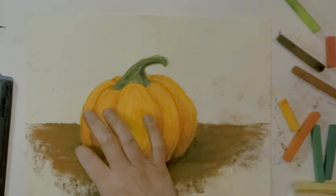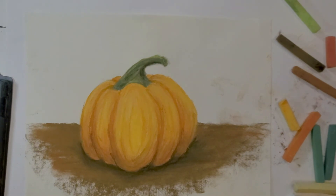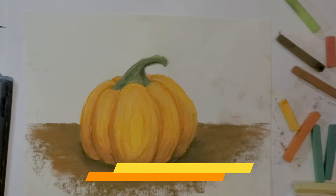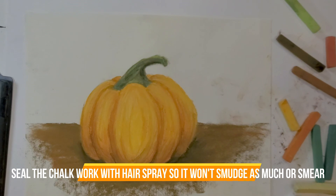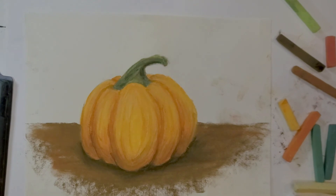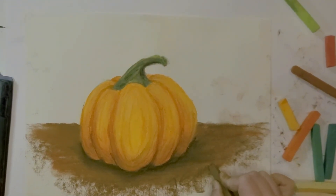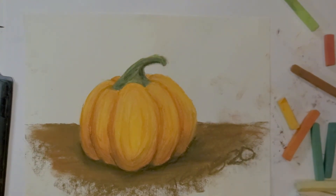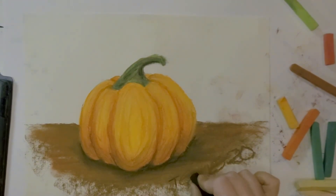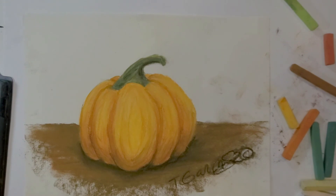After you've gotten all the excess off, one thing you can do is seal your artwork. If you don't have spray sealer, a cheaper option is aerosol hair spray — from a far distance, not up close, you can spray it and it helps seal the chalk so it's not smudgy. Then go in there and sign your artwork. Thank you for watching.